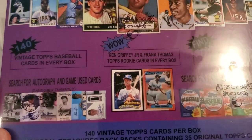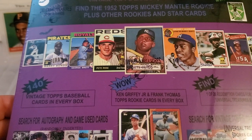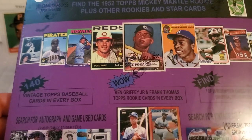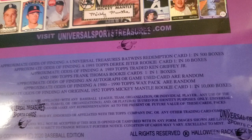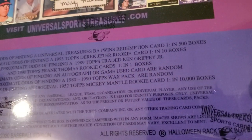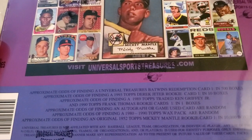The big hunt - you are looking for the '52 Mickey Mantle Redemption. There is one of those in here, because they only make 10,000 of these boxes, and it's 1 in 10,000 odds. The '52 Mickey Mantle right there - 1 in 10,000 boxes. They have one of those in this print run. That's their only odds there.